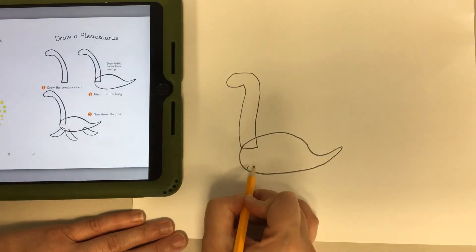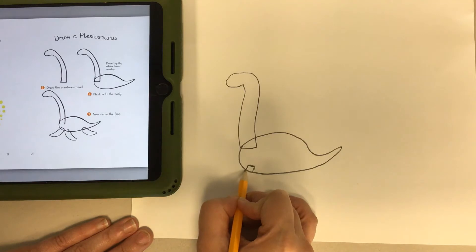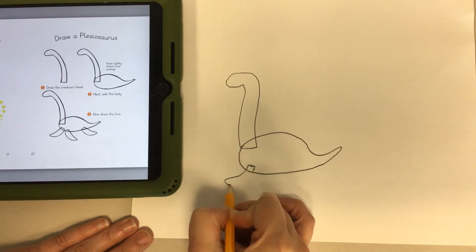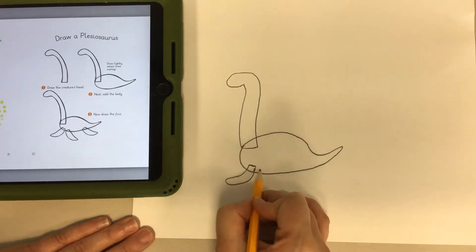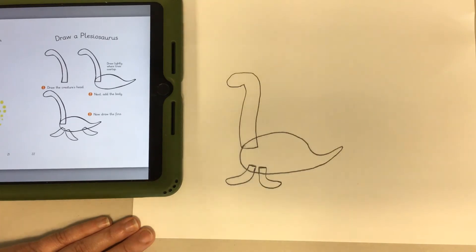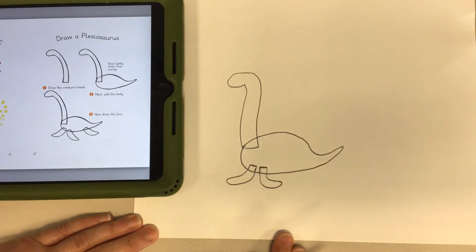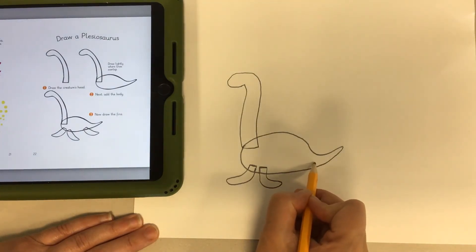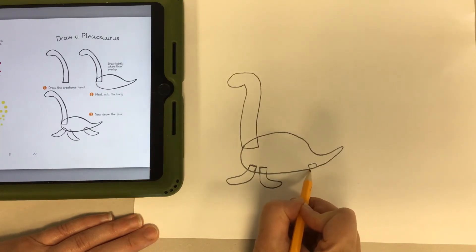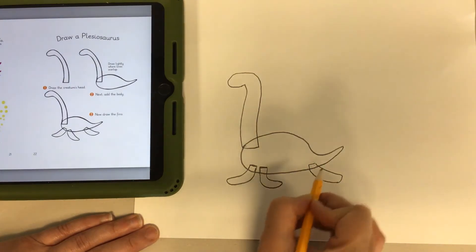Now we're going to draw the front paws. We do a line like this, a little squared-off piece, then a rounded-off triangular shape — that's the front paw. She's going to need another one, so we start again with some squared-off lines and some curved lines, making it a little curved so it's not a pointy flipper. There are your front flippers. Our Plesiosaurus is also going to need a back flipper — a squared-off top and this flipper curves the other way. There you have it.